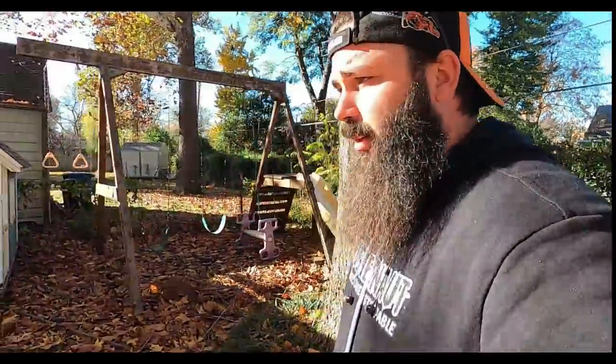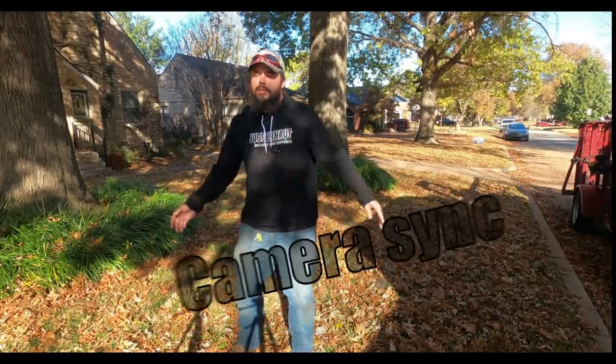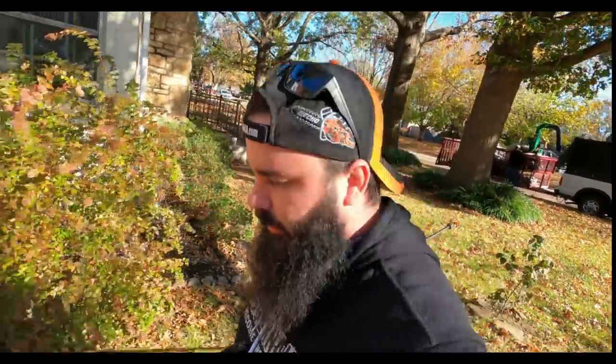This one's not too bad at all. We're going to knock this one out — with two guys this shouldn't be too long. I'm going to guess maybe an hour and a half; I'd like to see it around an hour. I'm going to start a stopwatch on my phone. I'm going to set up these cameras real fast and then start a timer. James is gassing up the blowers.